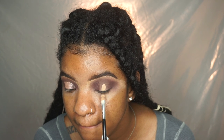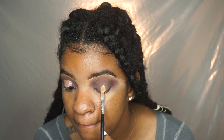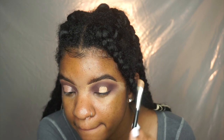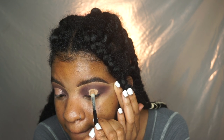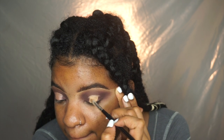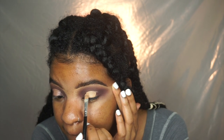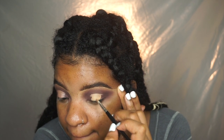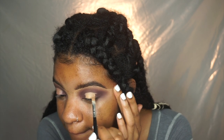Now I'm carving out the halo part — the middle of the eye — with concealer. This is the ColourPop No Filter Concealer. I'm using a flat brush to carve out the center of my eye where the lid shade is going to go. The reason I use concealer is so that the lid shade is more pigmented, instead of putting it on top of that dark color by itself — the concealer helps make it more pigmented.